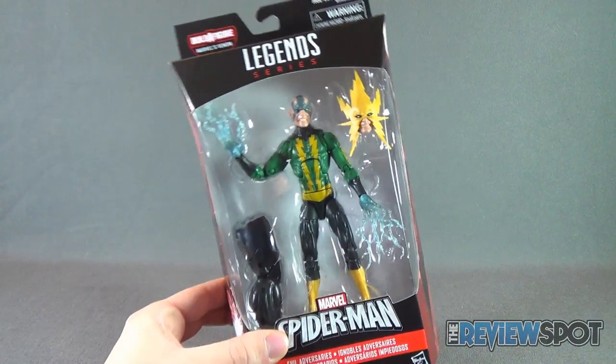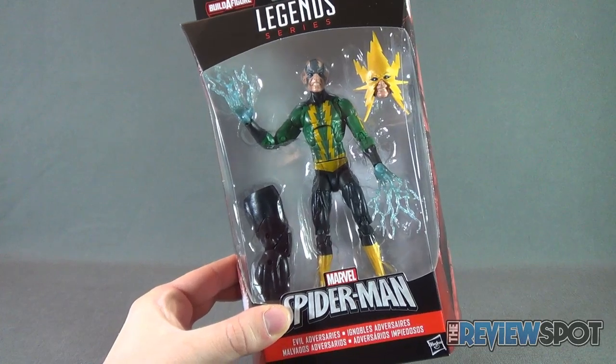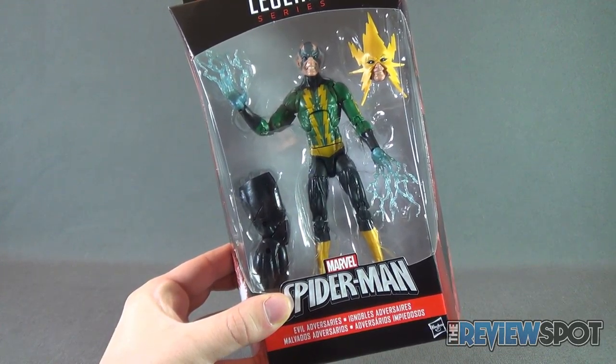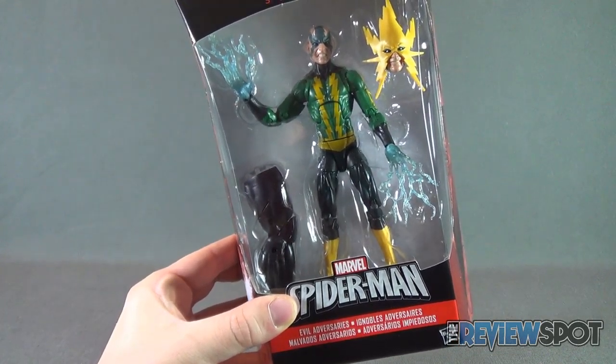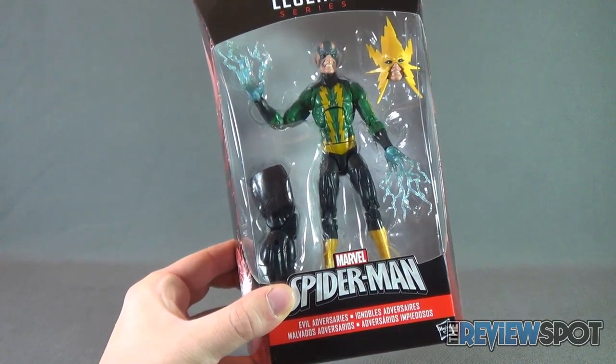Electro comes with a pretty ridiculous looking head sculpt, but rest assured he also comes with a more classic Electro style. He also comes with the other leg for Venom that we're building currently.